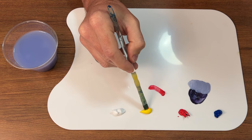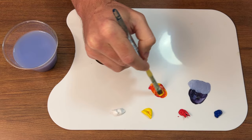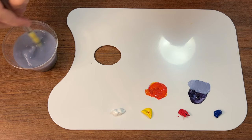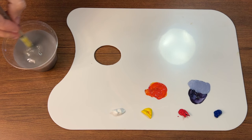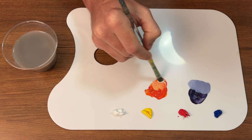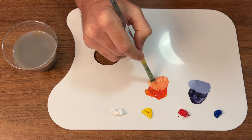Moving on to orange — it's usually going to be kind of a one-to-three ratio because the red is a lot stronger than the yellow. So you'll use more yellow than red to get a good orange. Depending on whatever color you're searching for, you can add more yellow or red based on what you need.